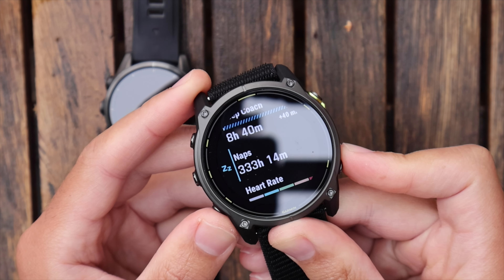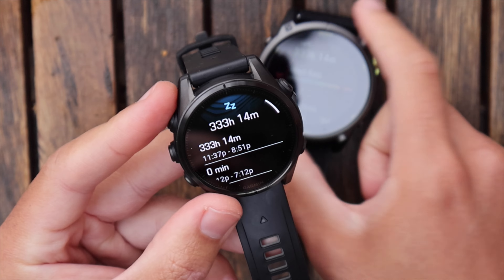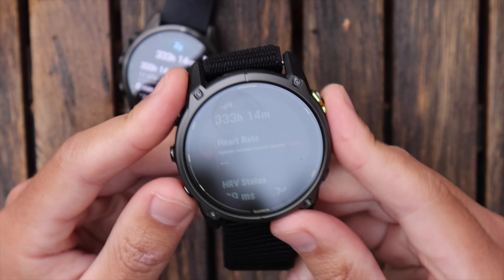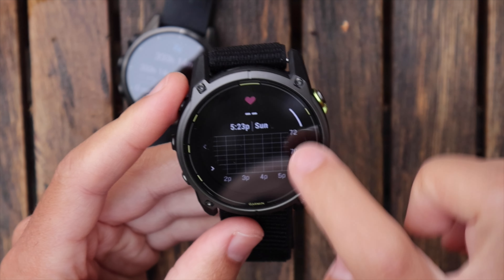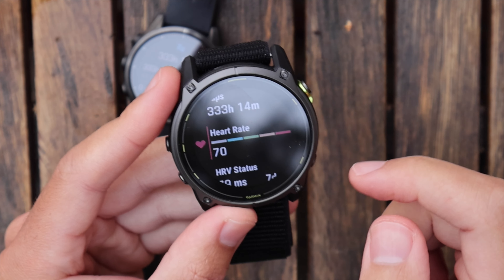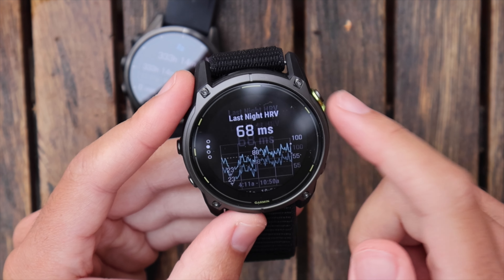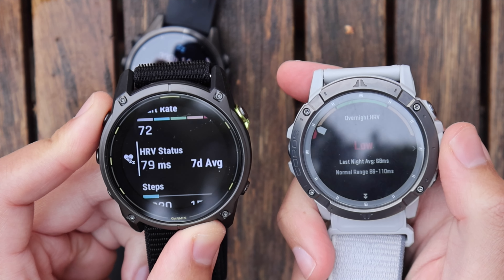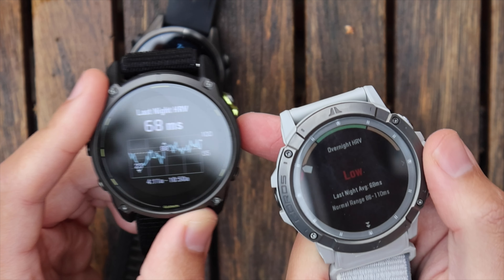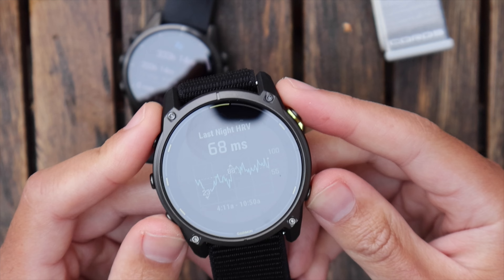There's a bug in Garmin's software where it's displaying 333 hours of napping — not quite right. Moving on to heart rate: you can scroll through and see your exact heart rate at any point, like Saturday at 10 o'clock. The touchscreen feels much better than the Fenix 8 — possibly because the screen is bigger. You can also see heart rate variability. I got 68 milliseconds on the Coros and 68 milliseconds on the Fenix 8, which is being pushed to the Enduro 3 — the accuracy across all these watches is getting really close.